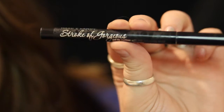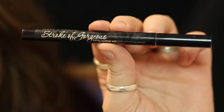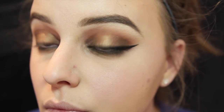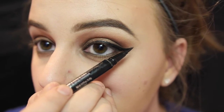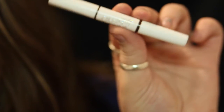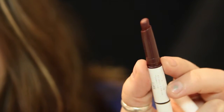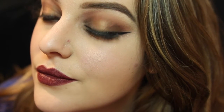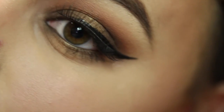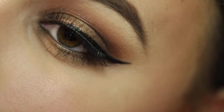Next, I'm taking this CoverGirl Ink It eyeliner and tightlining my eyes. Then I'm taking this Hard Candy Stroke of Gorgeous Felt Tip Liner — I didn't film when I was actually doing it, but all I did was lay my felt tip liner down and drag it across my eye. I used a ColourPop lipstick in Dahlia to finish out this glam look. The finished look also includes some falsies, though they're not on very well because I'm horrible at them.